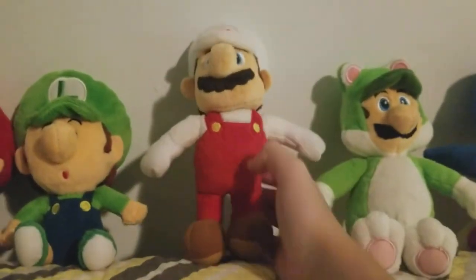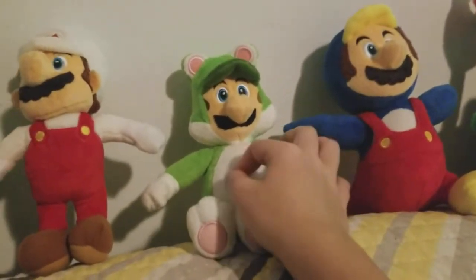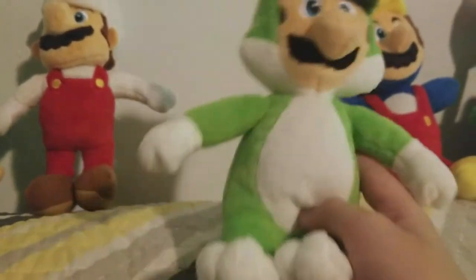The next plush I'm going to show you is Cat Luigi. This is a very good plush — it's much better than that Luigi, sadly. Very good plush, no problems with it whatsoever.